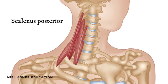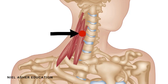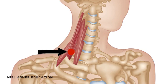The scalenus anterior has two trigger points: one overlying the sixth cervical vertebra, and a second higher up over the fourth cervical vertebra. The scalenus anterior is the one which most commonly gets trigger points. There is only one trigger point in the large scalenus medius, which is quite low down over the seventh cervical vertebra, just above where the clavicle sits — but remember, it's further back in the middle of the sagittal plane.